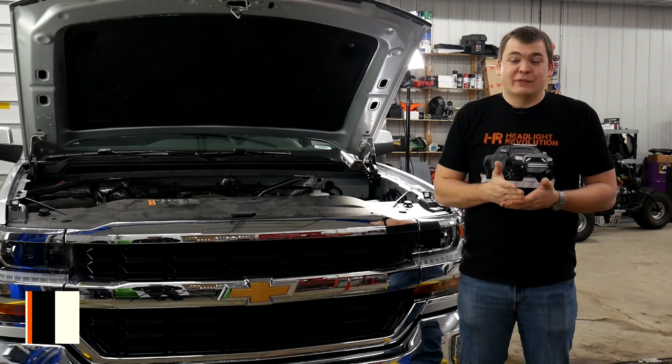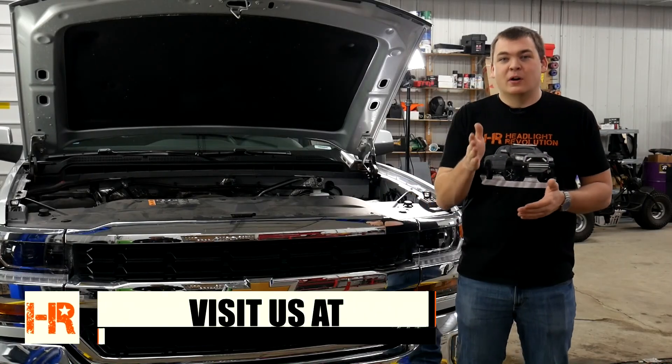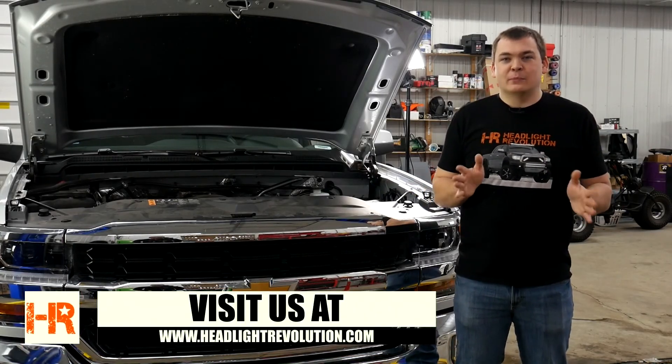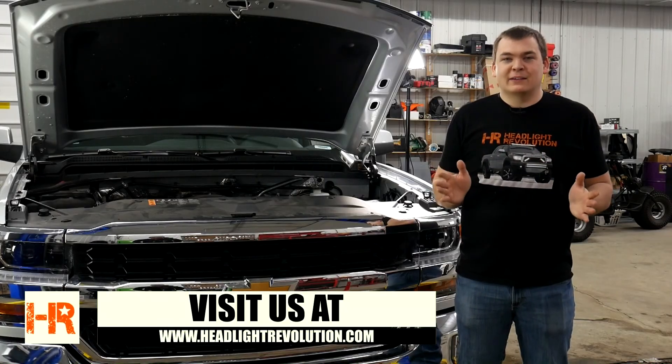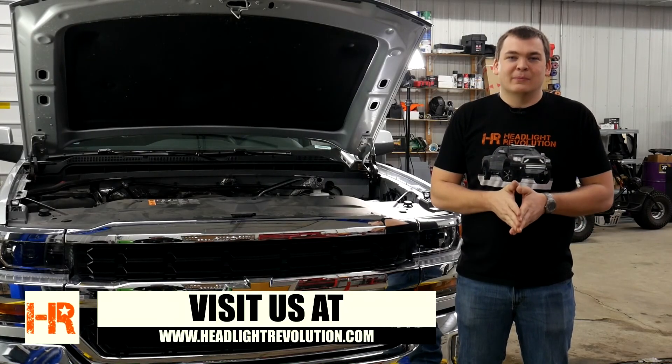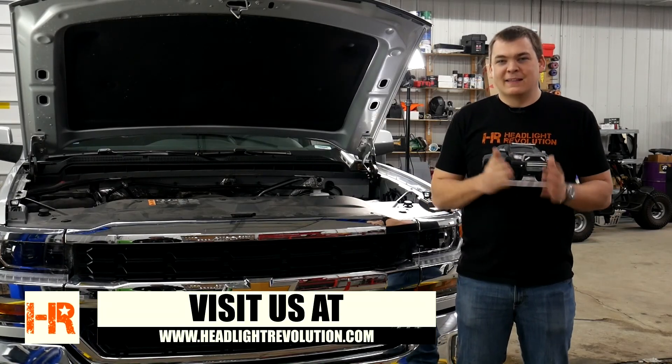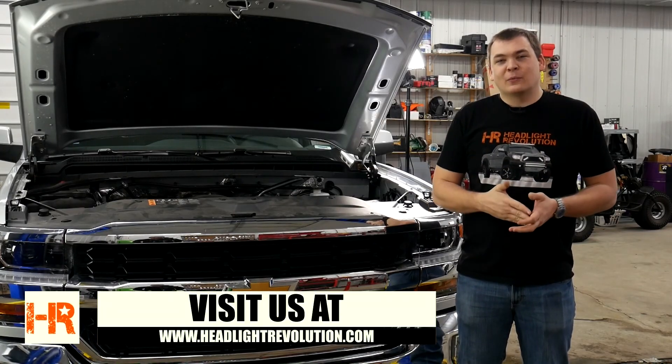As you can see, there's a major difference between the two bulbs, especially on the wall. The light output difference is well worth the price point of these Morimoto bulbs. They're a fantastic upgrade, and as you can see, there's not a whole lot to them — they install pretty simply. You don't have to mount any ballasts or run any wiring, and that's probably the best part. Thanks for watching.